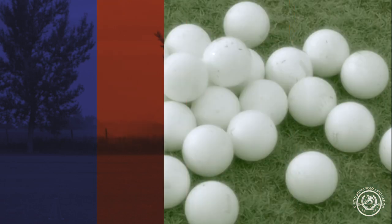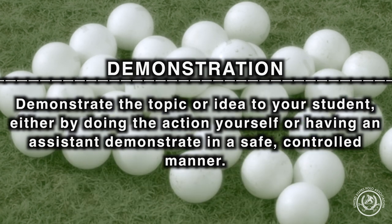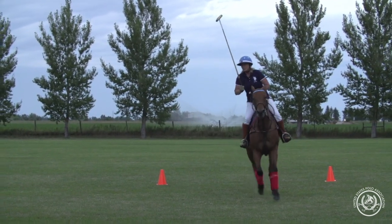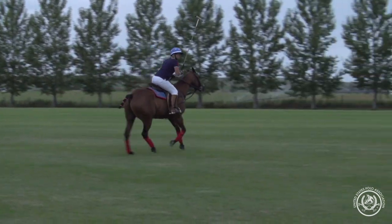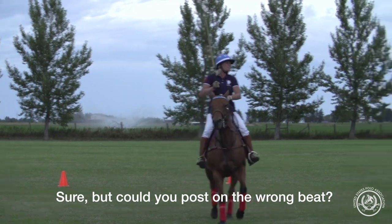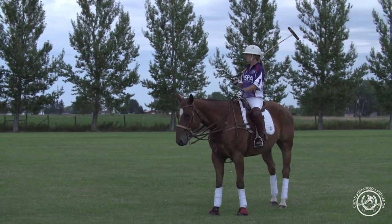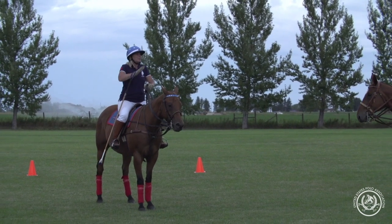I will demonstrate posting at the canter — you can just watch from right there. You can see I have relaxation through my back, and now I'm posting. I'm going to catch myself. It helps me; I have a feel of the horse's mouth. The horse is actually going to throw you into that rhythm. Why don't you try it — I think you'll see that it's almost a natural thing.